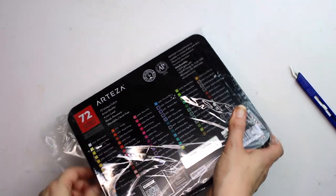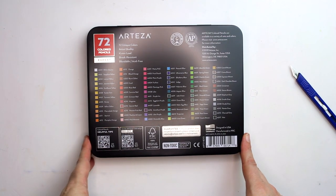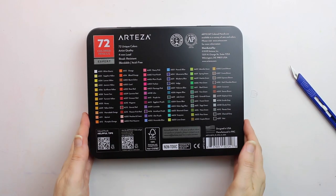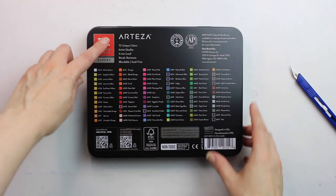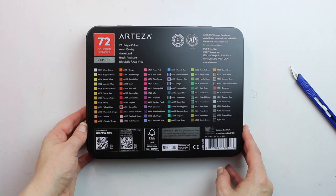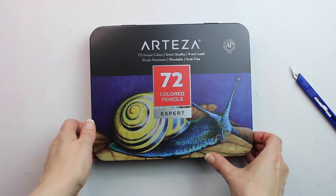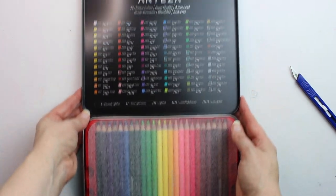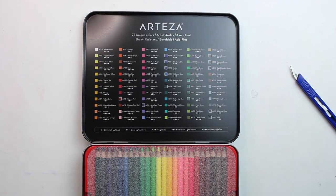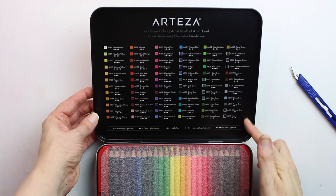I'm just unwrapping the box. It's a very good quality tin, very similar to the Prismacolor tin of 72, and you've got lots of information on the outside of the box — the colour and the number, because all of those pencils are numbered, and the tin is very protective. It's also noted on the outside that the pencils are verified by the ASTM. I've tried to find out more information directly from Arteza but I'm still awaiting a response. The front says there are 72 unique colours, artist quality, and they're break resistant and blendable. Inside you've got all pencils listed with clear labelling, plus an index of lightfastness — from extremely lightfast with one cross all the way down to least lightfast with five crosses.